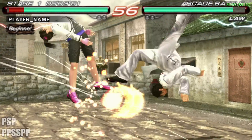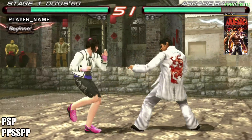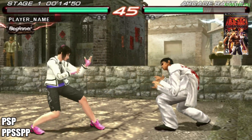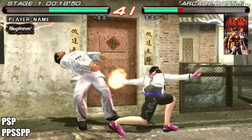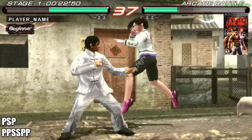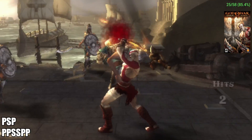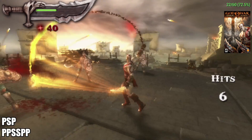Finally, for emulation testing, we have PSP using PPSSPP. This is Tekken 6, 2x resolution, using the Vulkan backend, no frameskip, no hacks, and it's running great. But this doesn't mean that every PSP game is going to run fine on this device — there are just some out there that are really hard to emulate, like Chains of Olympus, Ghosts of Sparta, and Midnight Club. Speaking of Chains of Olympus, here it is — unfortunately, even with frameskip on, 1x resolution, all the hacks I can use, we can't even hit 30fps with it.